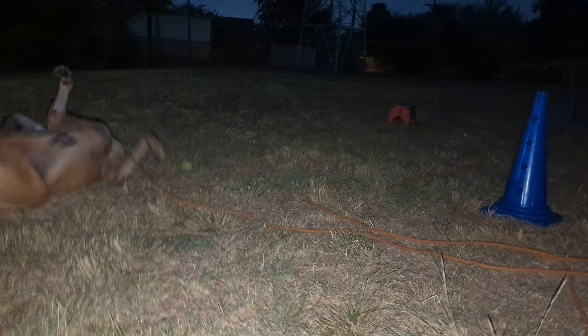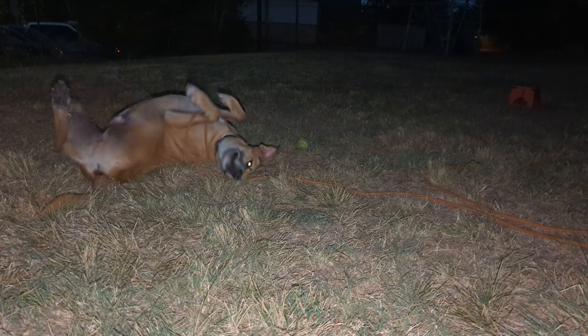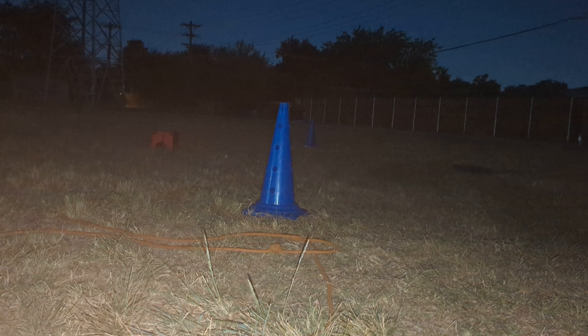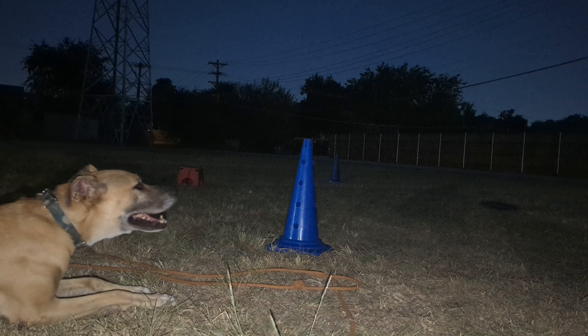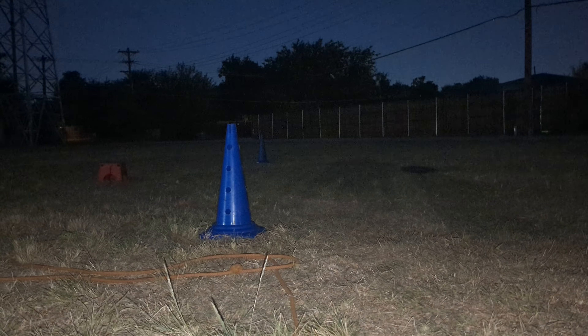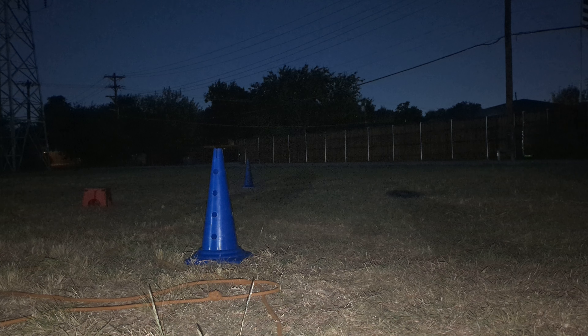Uh-oh, I was getting ready and he found the tennis ball — he tears it up in like five seconds. Did you get that out of the bucket all on your own? He said yes. We're opportunistic — you leave that bag where I know the toys are. We haven't done this in a long time, have we buddy? It's summertime, it's hard to do stuff. It's so hot.